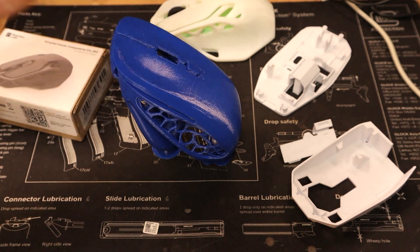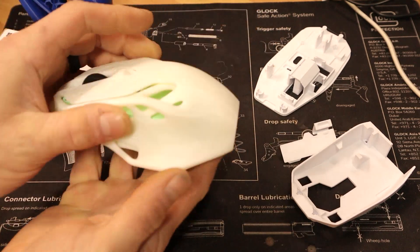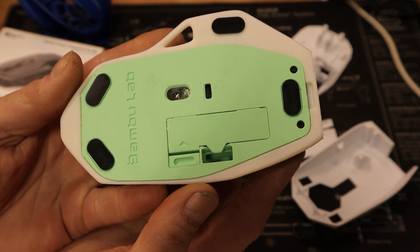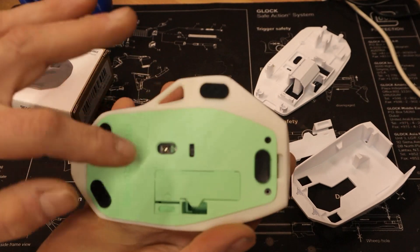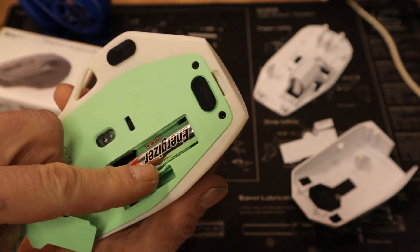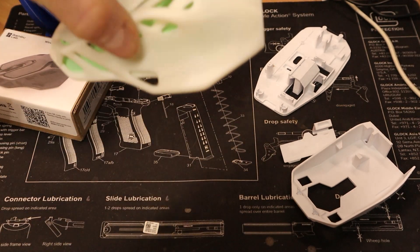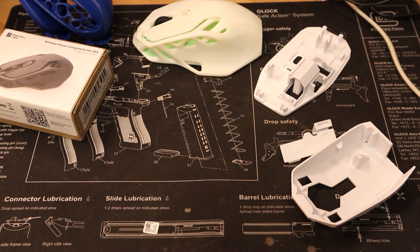What we have here on the screen is the second version of the mouse I printed. Here is the first version — it has green on the inside, which is what my daughter wanted, and then bone white on the outside. You print the outside, you print the inside, the top, the bottom, and then the battery compartment. It also holds the USB receiver. Very well done models — everything fits together nice.